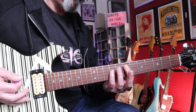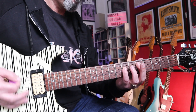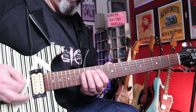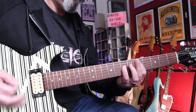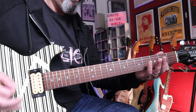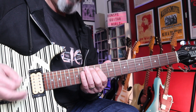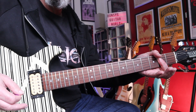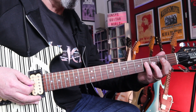So I'll just play that slowly. Now we go to the bridge, which is an A, a B power chord, 2nd fret of the A, 4th fret of the D.